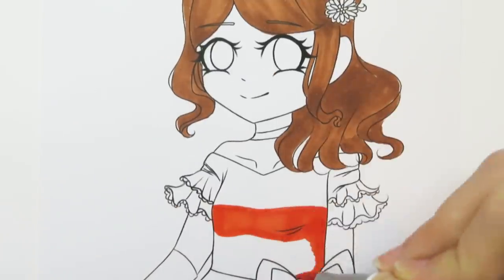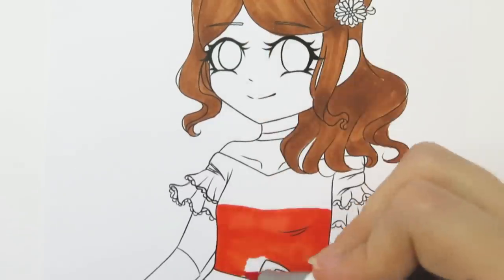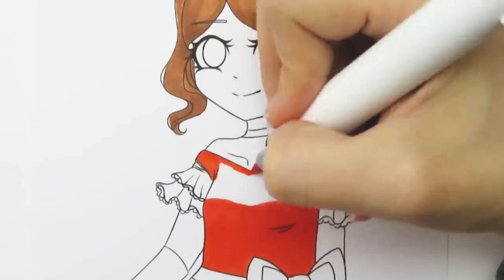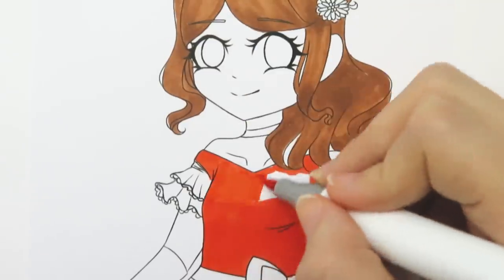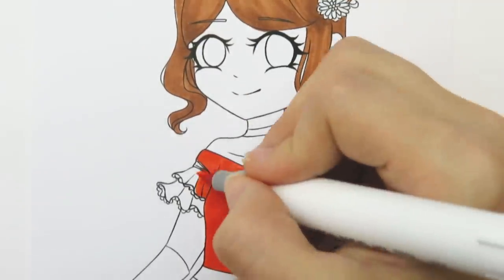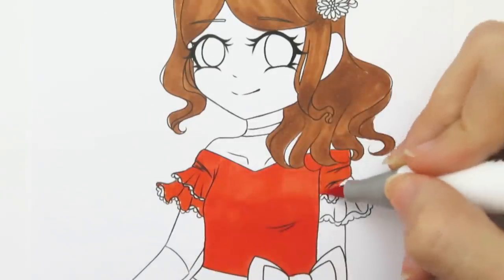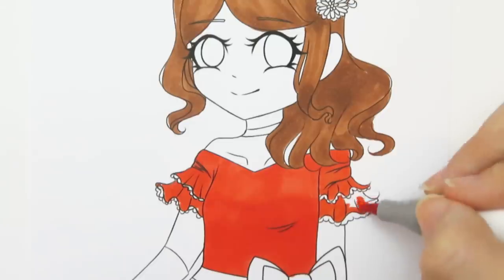But I want to level up my marker skills so I want to try to use them more often instead of only once every couple months. For the dress I'm using Rouge Red — I was thinking about using Ultramarine but it seemed like it would be a little too dark, and the hair is already kind of dark, so I thought the red would provide a nice amount of contrast.